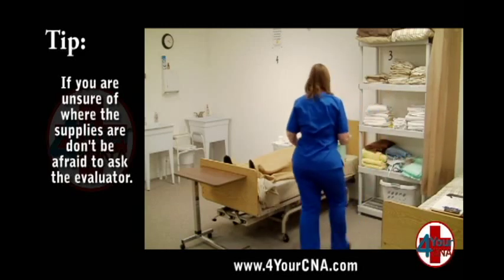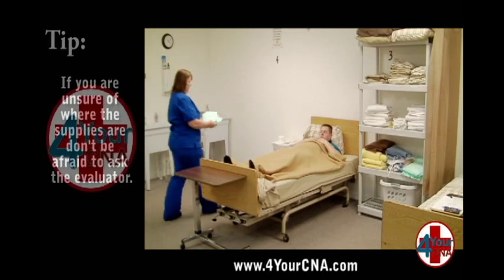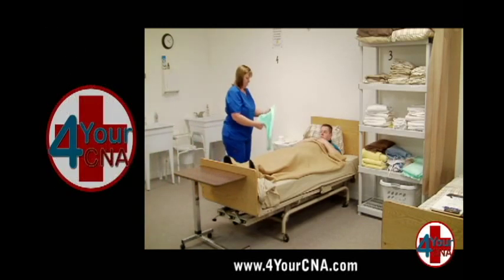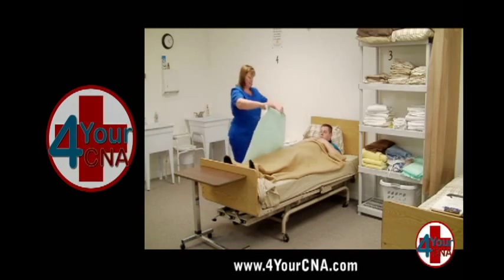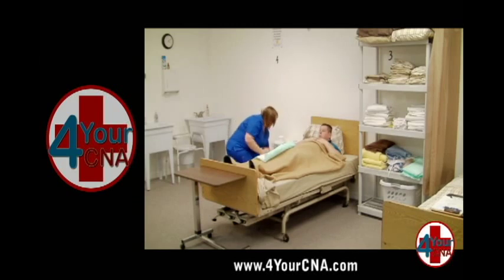Obtain a barrier or chucks from the clean supply shelf. Unfold the chucks and hold it up lengthwise so that the small end is at the top, rolling it toward you with the plastic side facing outward until it is rolled about one half or three quarters of the way. Lay this rolled chucks on the bed next to the patient and open the bottom drawer of the bedside cabinet.